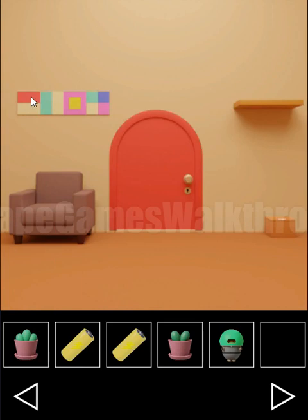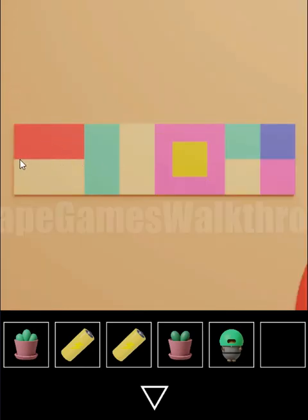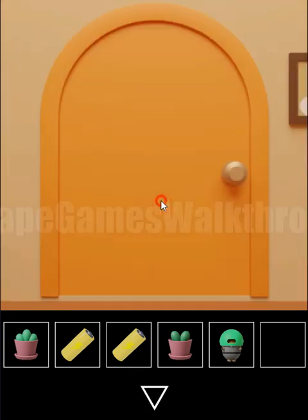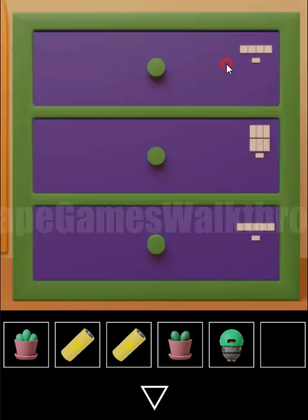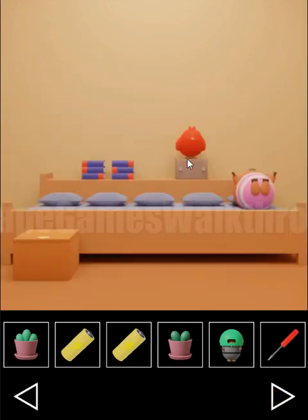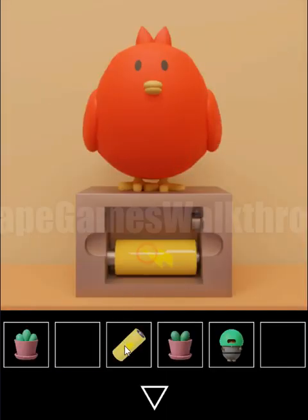Here we have pictures on the wall: a horizontal line, vertical line, small square inside a big square, and a square divided into four corners. The same shapes correspond to flower sizes here — horizontal is a small flower, vertical is medium, square-in-square is big, and divided-four-corners is also small. So the sizes to set are: small, medium, big, and small.